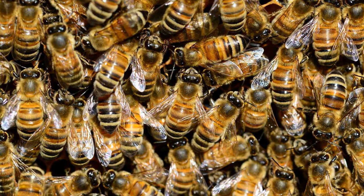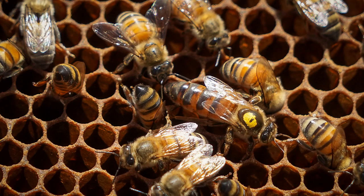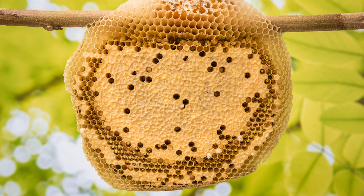Bees work very hard together. They build a beehive, which is made of beeswax. And then out of that beeswax comes bee honey. This is a beehive where all the honey is stored. You can see them sometimes up in the trees.